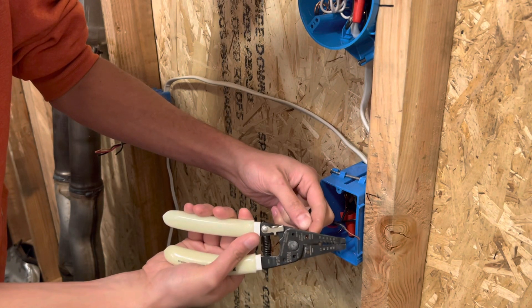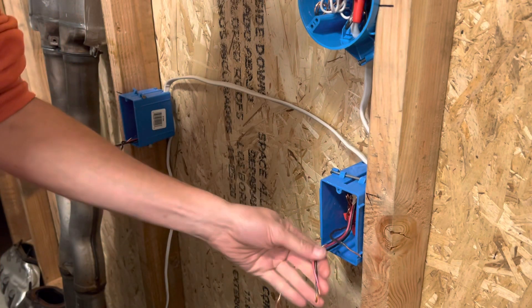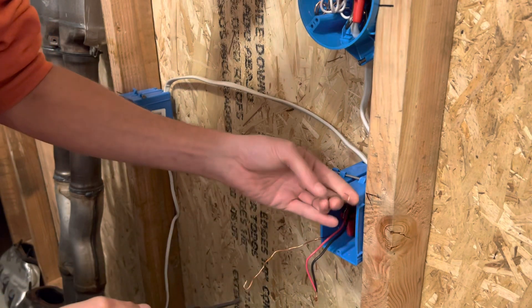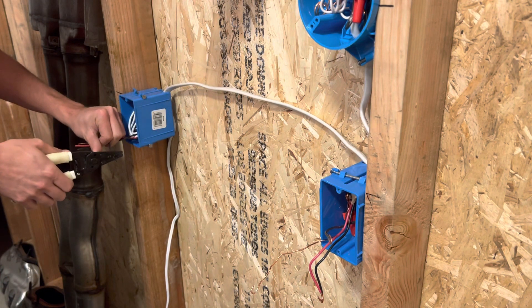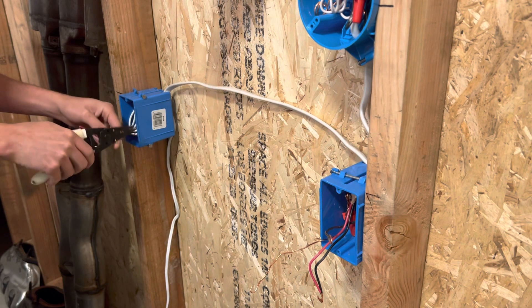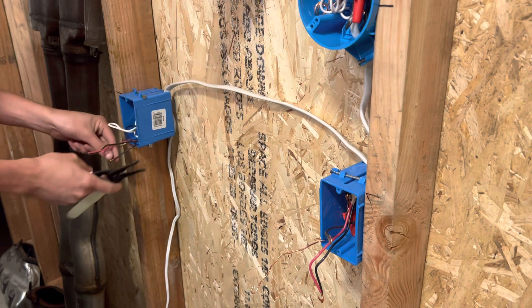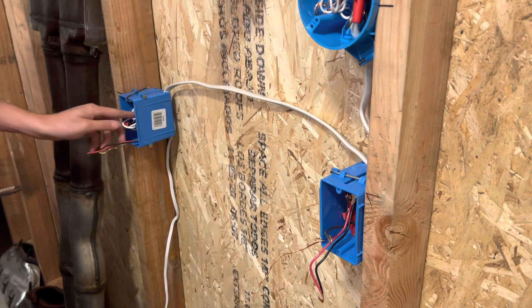Nothing special. Do remember not to get your black wires confused — keep your two travelers together. And this is my common wire, which I'll explain here in a second. Same thing over here. You can either leave that silk curled around or, if you take it off, you can set it a different direction than the other wires.